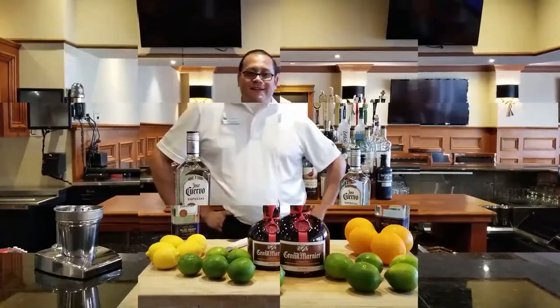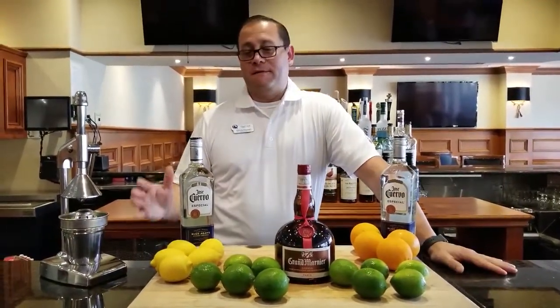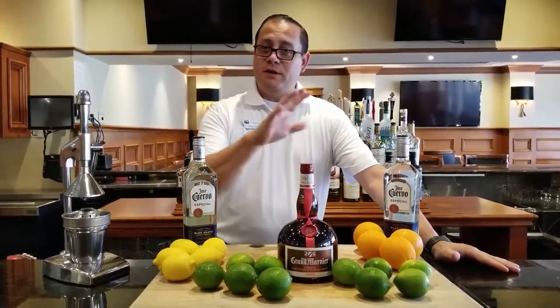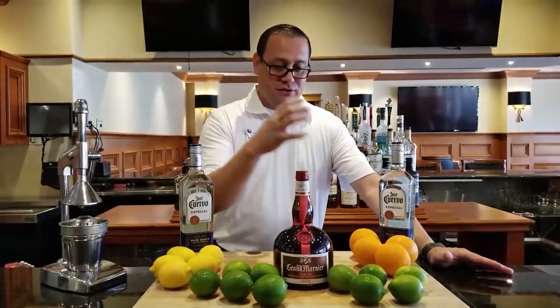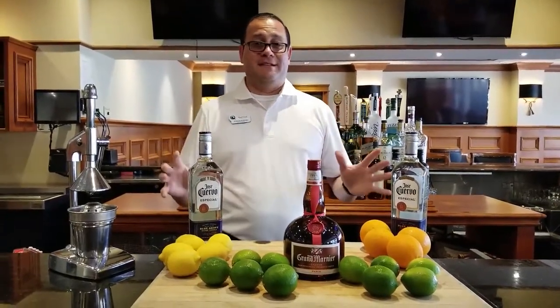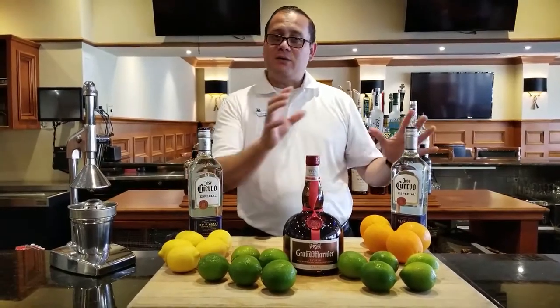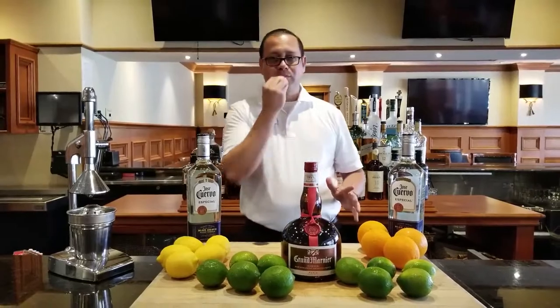Like everybody knows, one of my favorite things is I make fresh juices — everybody knows I make a lot of different stuff over here. I make fresh juices: I got oranges, limes, and lemons. A margarita mix is basically with lime — more lime than lemon — but I like to add something else like oranges, and that's gonna be perfect.